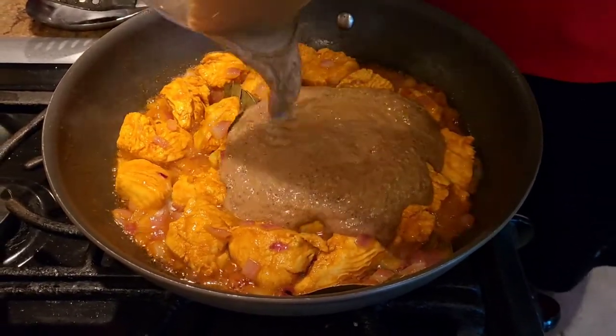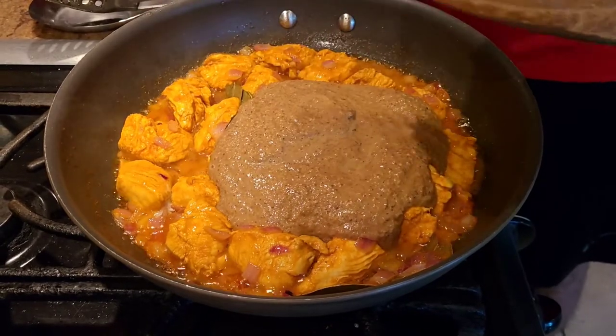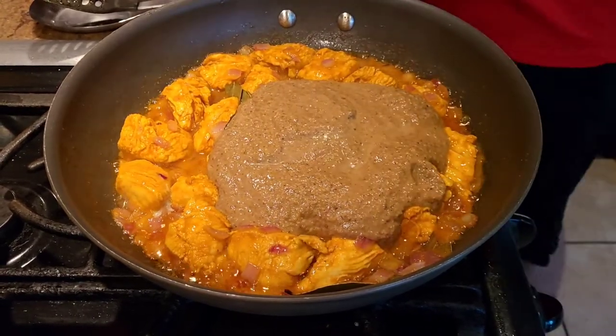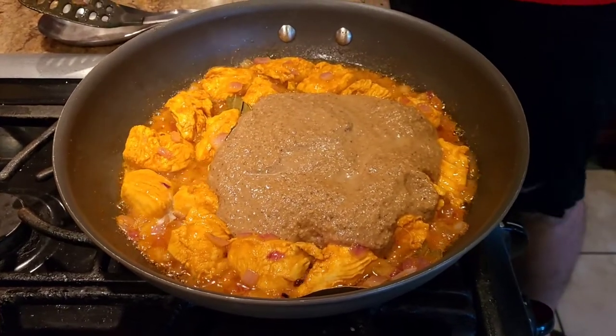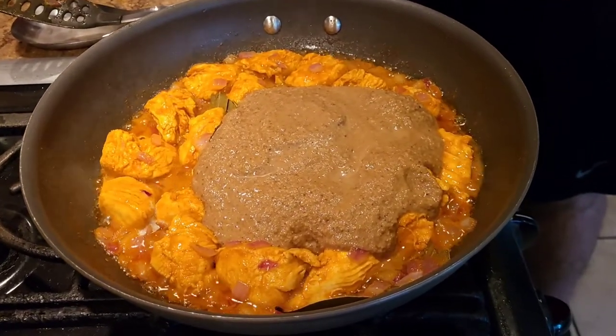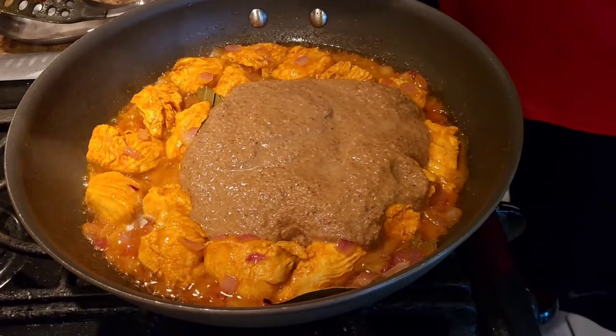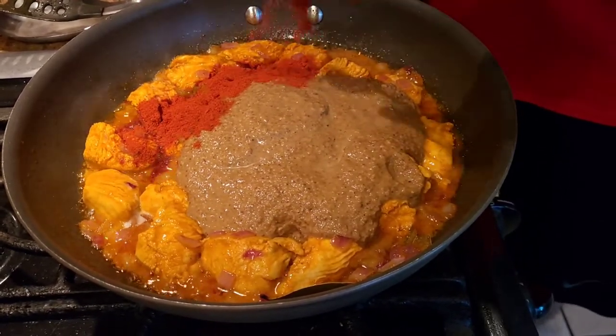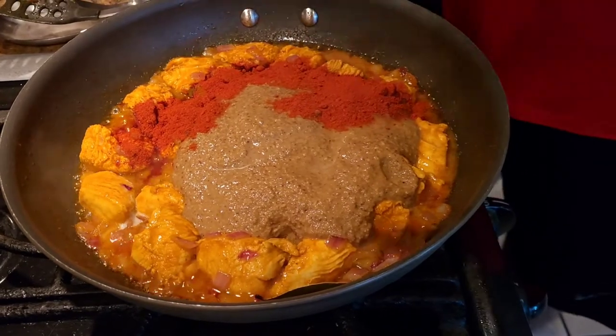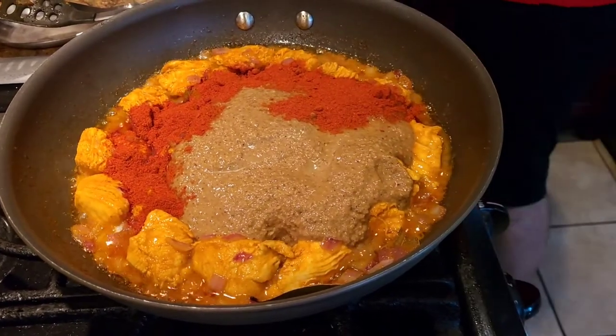Add our Kolhapuri gravy to the chicken, along with some water. For color, I'm adding about two spoons of Kashmiri chili to get that nice redness in the dish. Let it cook for another five minutes or so.